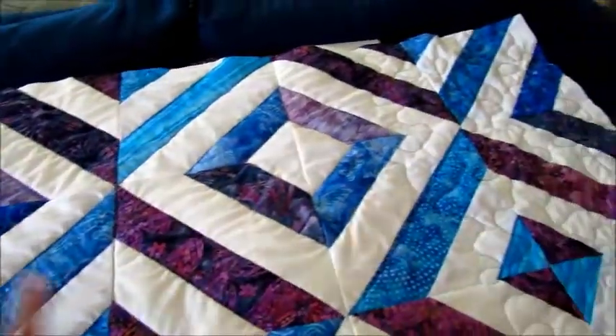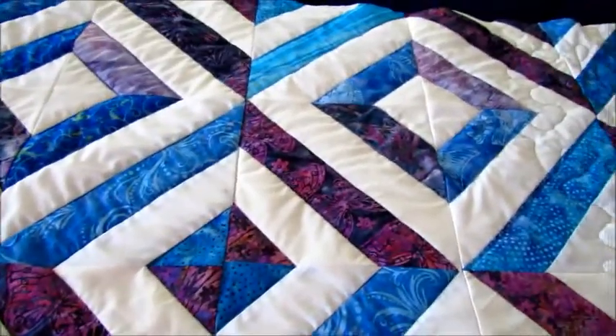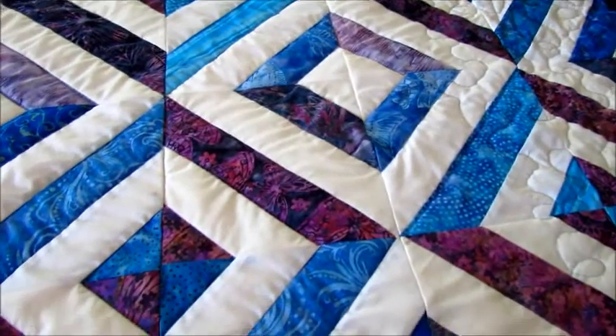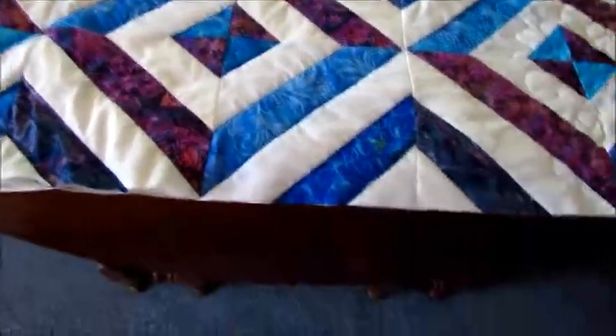So I'm going to bind this, and I'm going to machine sew all of the binding. I'm going to attach it to the back and sew it onto the front instead of hand sewing it so that it is done. I've got the binding cut so I'm just going to sew that on and this will be done.